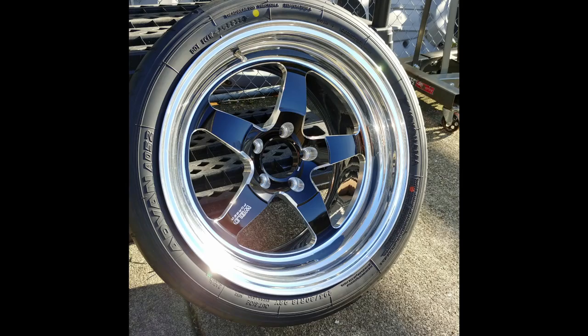I then had my autocross tires mounted. These are 295/30/18, which are bigger than most 315 tires. But every tire is going to be a little bit different — every tire manufacturer has a different idea of what a 315 width should be.